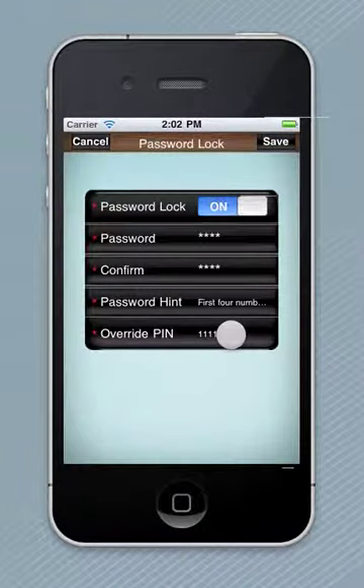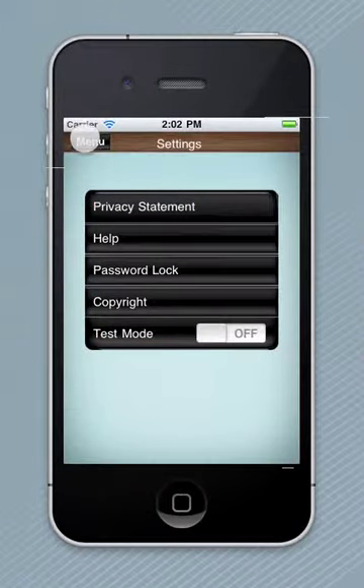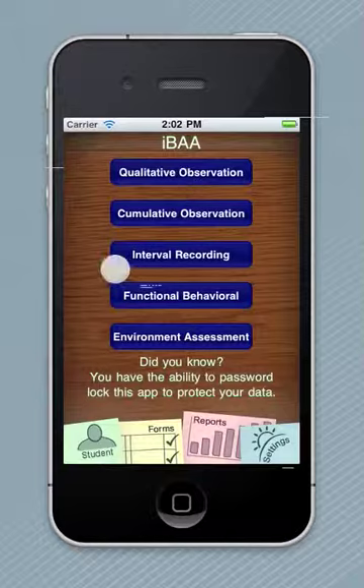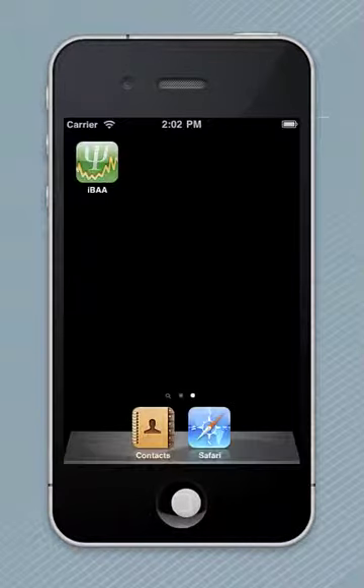You can also put an override pin if you wish to override it. Hit Save. The next time you launch IVAA, your application will be password protected. I like it. Thank you. I'm going to get rid of this password.